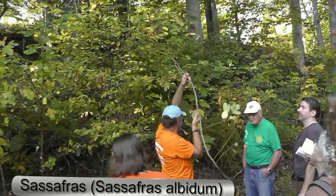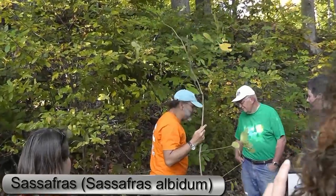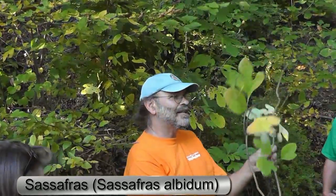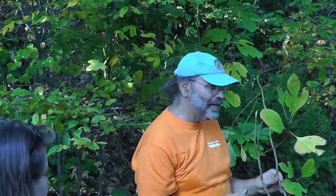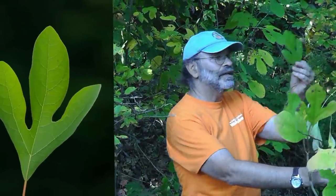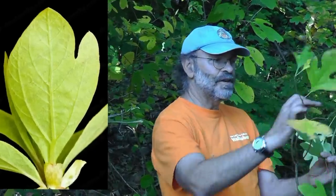We're going to talk about sassafras. Many of you may know this is a really easy plant to identify because it will have leaves with three different shapes all in the same plant — leaves with no thumbs, one thumb, and two thumbs. Here's what a two-thumb leaf looks like, here's a one-thumb leaf, and here's a no-thumb leaf, all in the same plant.